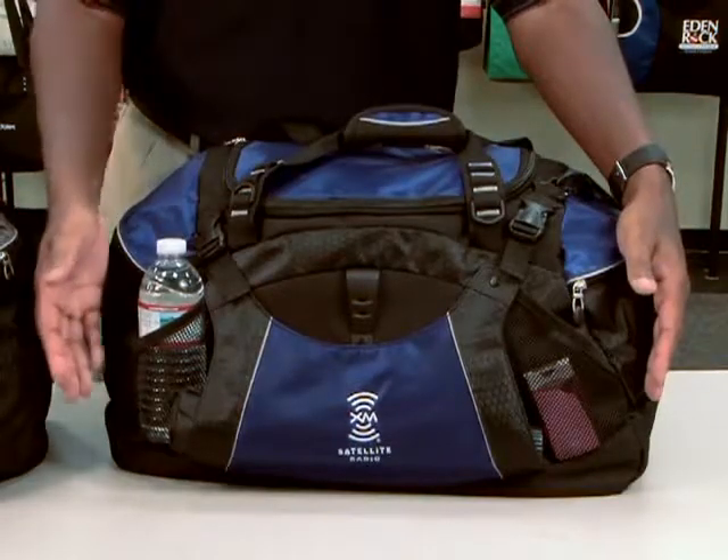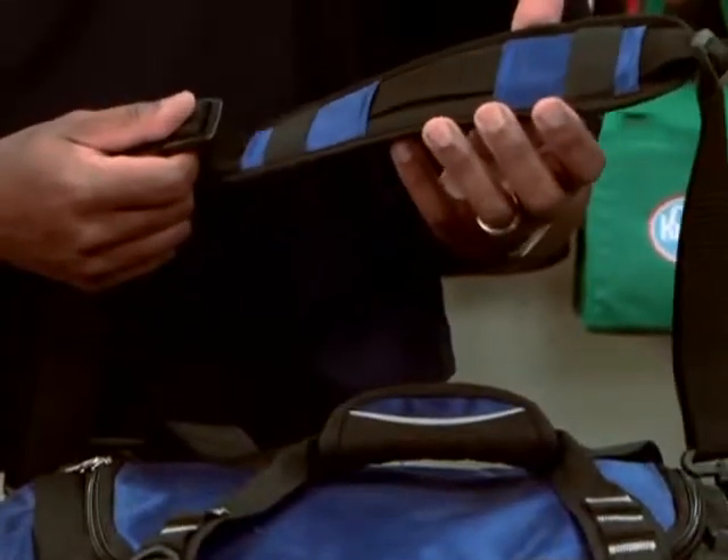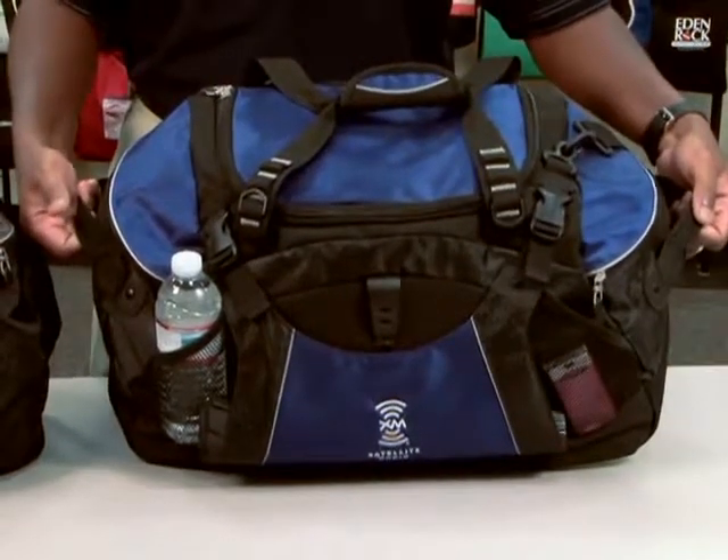Two mesh pockets where you can store water bottles, cell phones, or any other accessory. A padded shoulder strap that's adjustable as well as removable, and dual grab handles on both ends for easy travel.